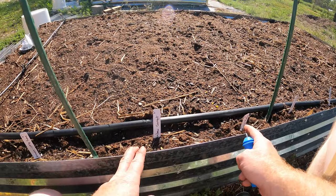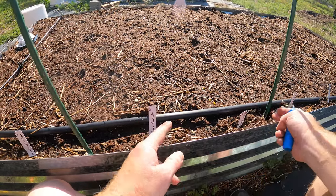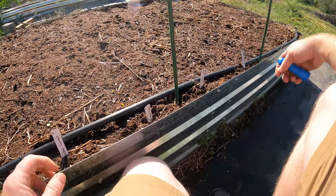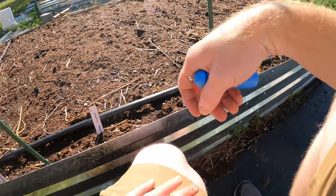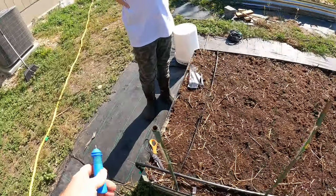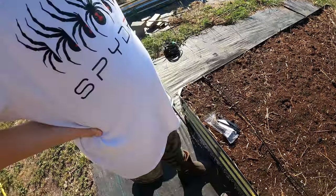I've got two rows here of stuff and then I'm going to put another drip here, then two more rows, another drip there. There's one more row there and that should cover it. All the holes we need today are in.